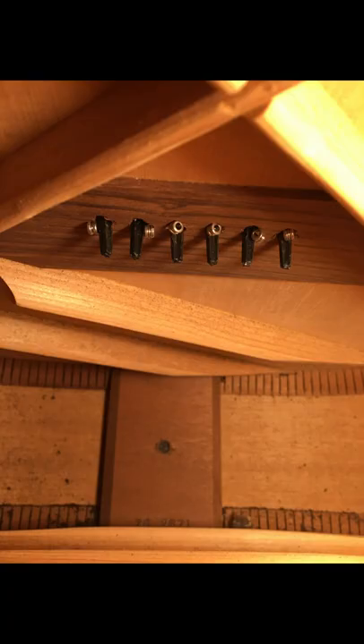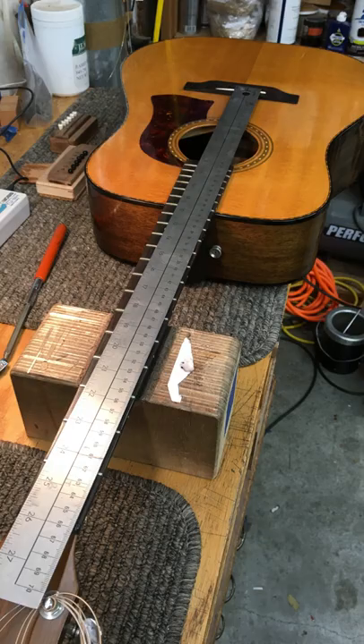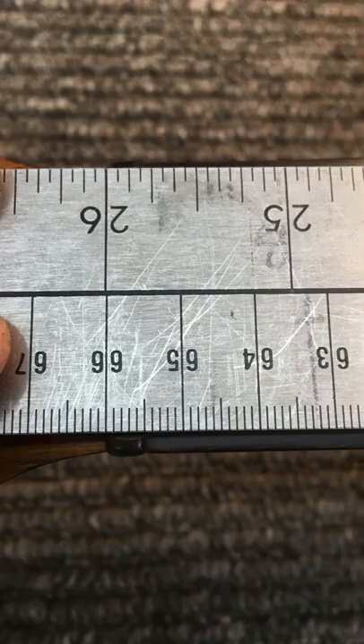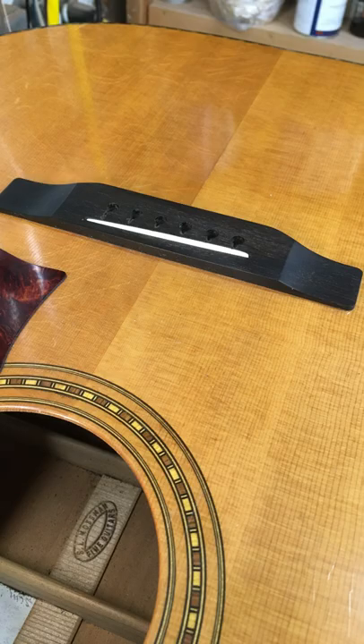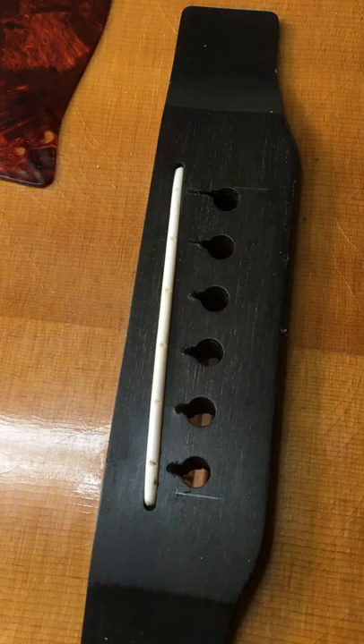I'll probably fill and re-drill these bridge pin holes. There's a little short on intonation for the treble side by a couple millimeters, and on the bass side by half a millimeter. We're definitely in new bridge territory here, especially because this one's been flattened in lieu of a neck reset. So the bridge must go.